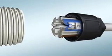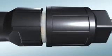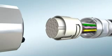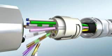Open up new fields of application with the unique high-position M12 connectors — Pierscon connection for 17 pins.